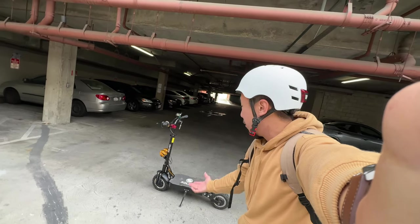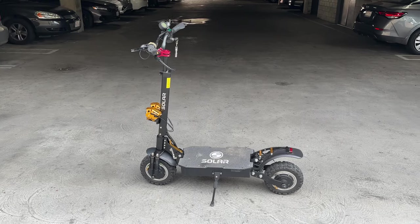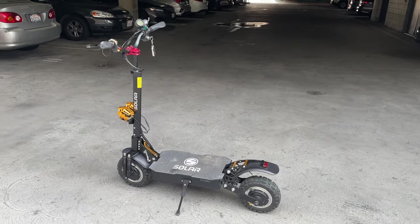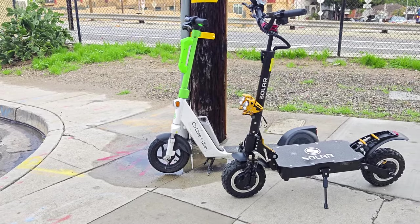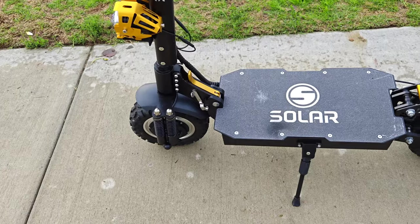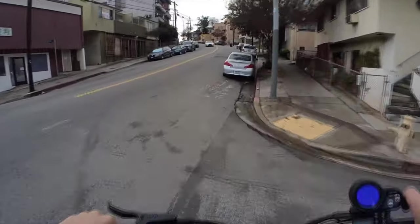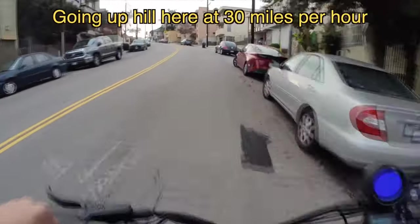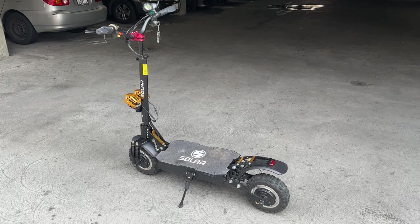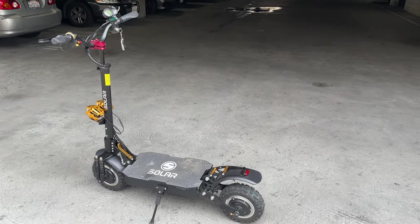Hey everybody, I hope you guys are doing safe. So I'm here with the Solon P1 Pro. As you can see, this is an electric scooter — and a bigger one than the ones I usually test or the ones seen on the streets. There are a pair of 2,000-watt motors inside that can power the Solon P1 Pro up to 55 miles per hour. That's crazy — that's like 88 kilometers per hour. I'm probably not going to go that fast because I'm a little bit scared, but I will go up to about 30 miles an hour.